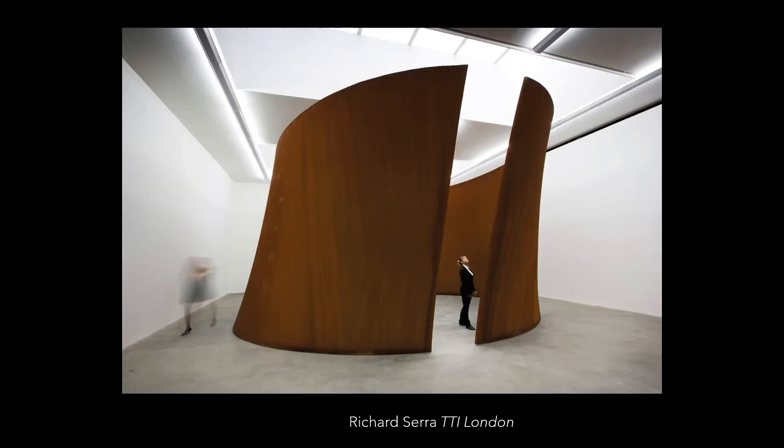Check out this leaning sculpture. It looks like it could be tipping over onto that lady any moment. It's made by Richard Serra and it's called TTI London. So we know these sculptures were large and filled rooms that people would walk into, like an art gallery. But what compelled these artists to make large sculptures made of geometric shapes? Have you or your siblings or friends done something that made you mad, and you say or do something in response? That's kind of like what these artists did when they started making minimalist sculptures.